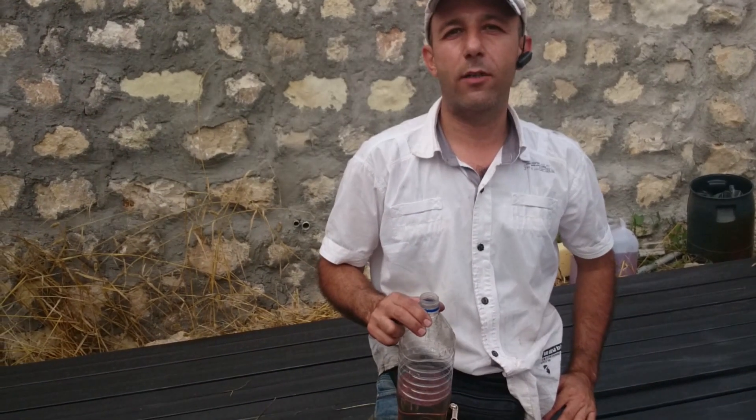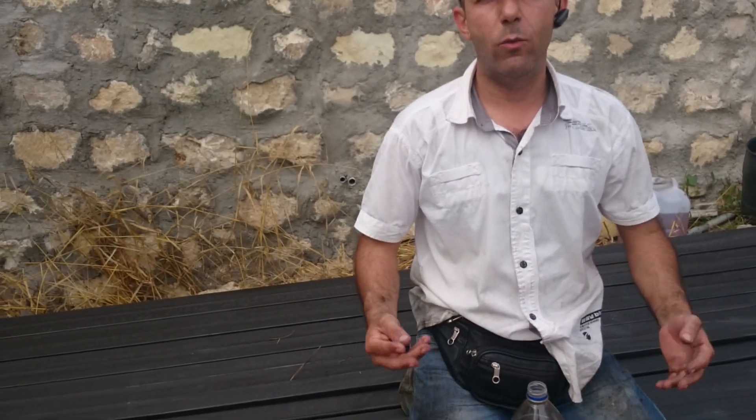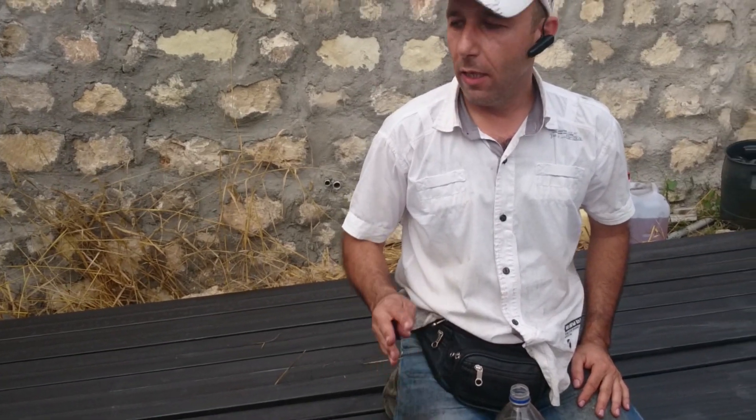Hello everybody, it is 6:40 in the afternoon, July 15th 2015. I'm trying to cleanse the iron bars because when you get them from the factory they're covered with some form of oil — maybe gas oil or something like that. You need to clean it up before putting the first layer of paint on it.